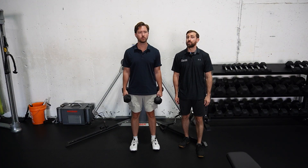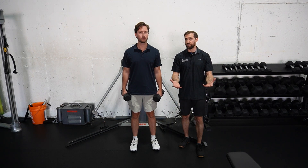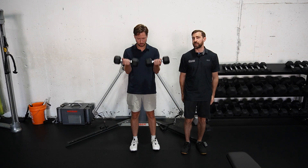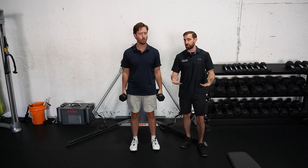McDevitt also recommended performing some bicep exercises focusing on elbow flexion. All of your basic curl variations are probably going to be a decent idea — dumbbells, barbells. We know we're training the biceps when we do this, so we're probably good to include some curl variations in your program.